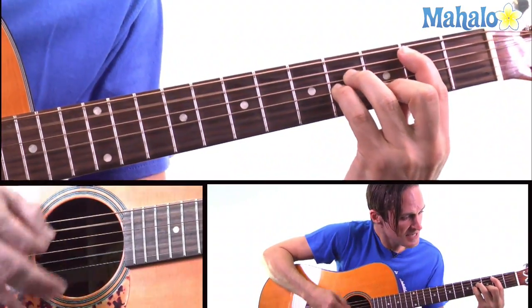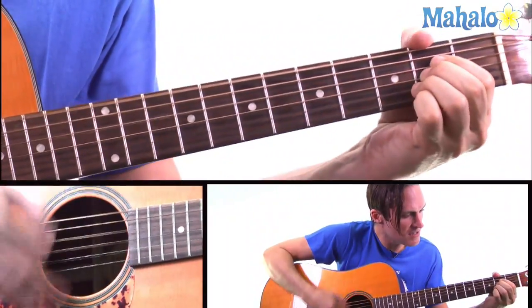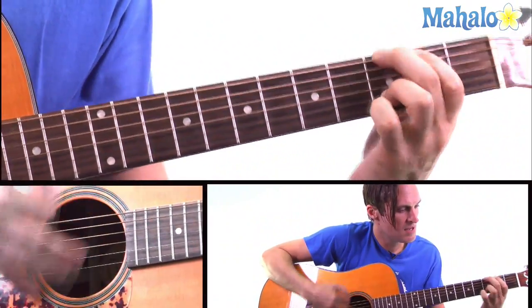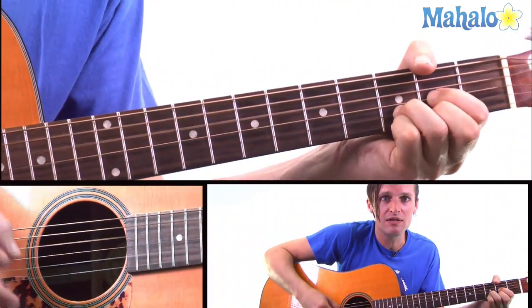Your kisses lift me higher, like the sweet song of a choir. Light my morning sky, burnin' love. So three revolutions of B minor, A, G and then go to A, D. That's the whole chorus.